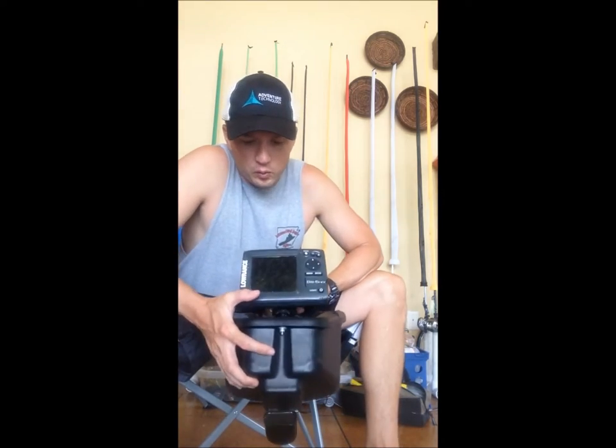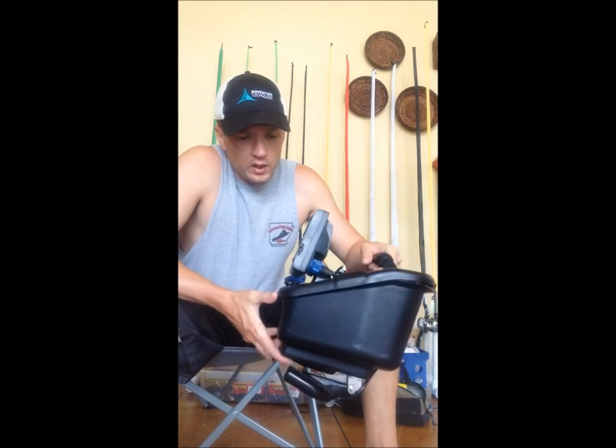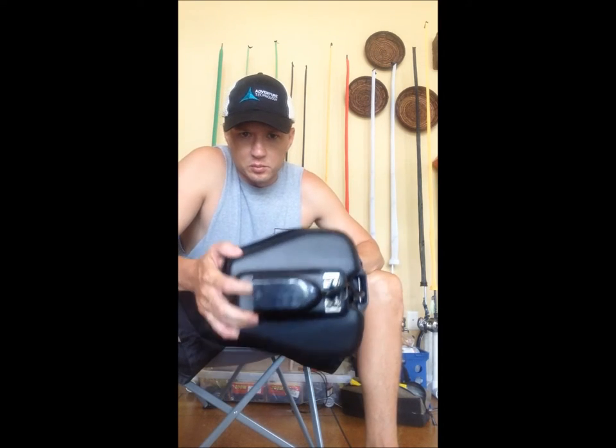What I've got rigged on it is a Lowrance Elite 5 HDI. It's got a pretty large transducer, but you can see it fits right there on the bottom nicely.